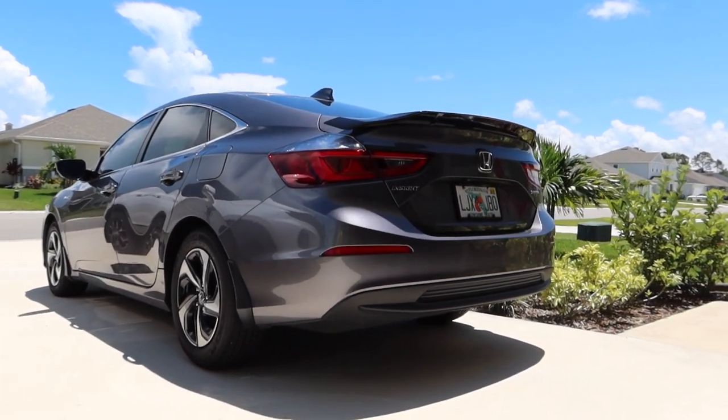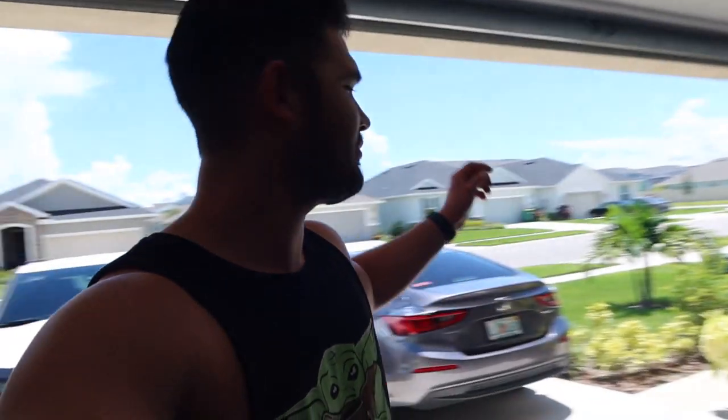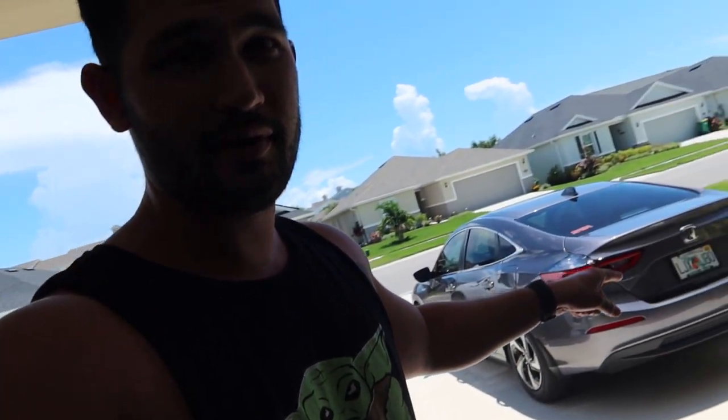Oh my lancer, that looks good. All right YouTube, what's going on everybody, Chris here again with another video. As you guys know, I recently bought my 2022 Honda Insight, and as you guys already know if you've been watching the channel for a while, I cannot keep a car unmodified. I've messed around with my Lancer, messed around with my wife's 2020 Blazer — now that I have a new car to mess around with, that's just what we're going to do today.